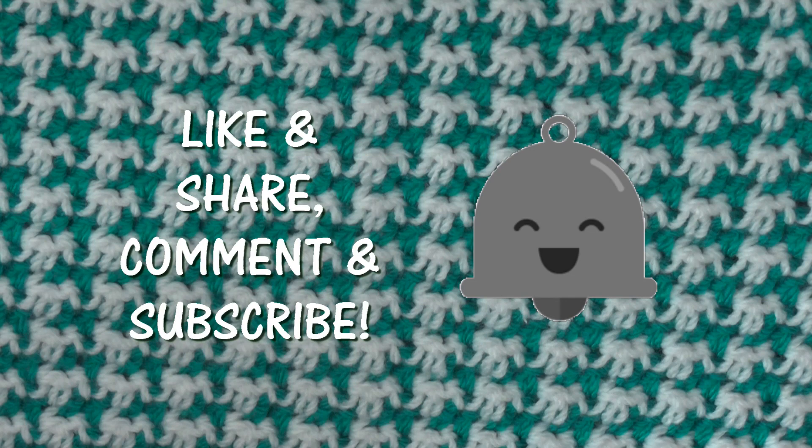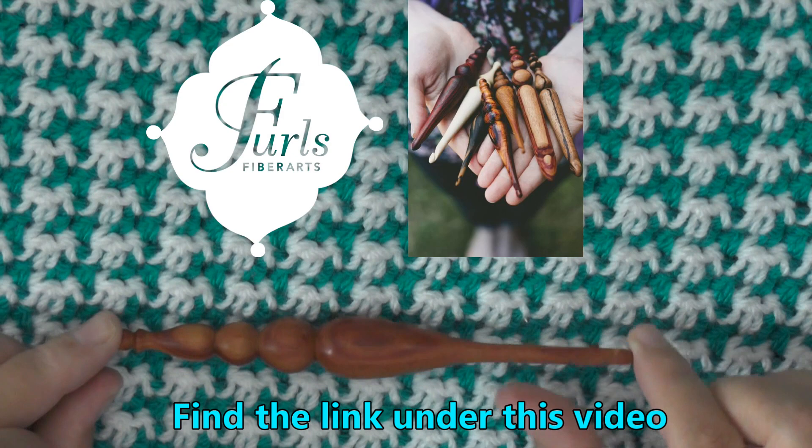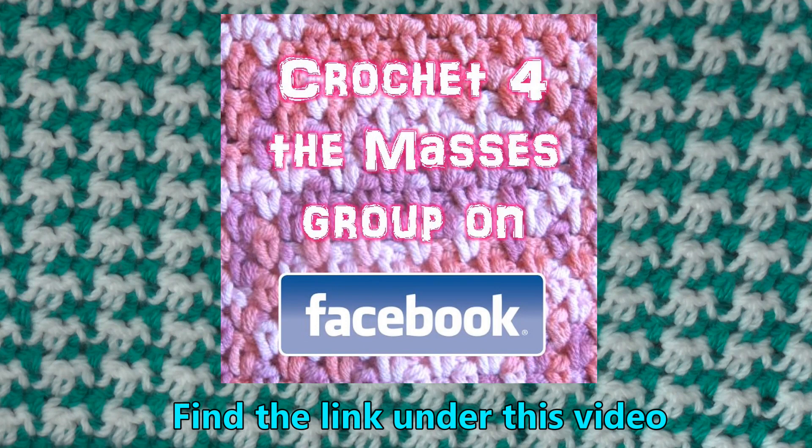If you're wondering what kind of hook I was using in this video, it's a wooden Furls hook — you can find the link down below. If you want to order one, I recommend ordering it with an extended hook, otherwise you'll only get half the size. I also have a Facebook group called Crochet for the Masses — link is down below — where you can share free pattern links, pictures of projects, or ask questions. Thanks so much for watching!